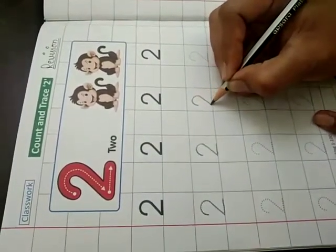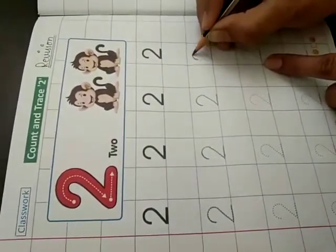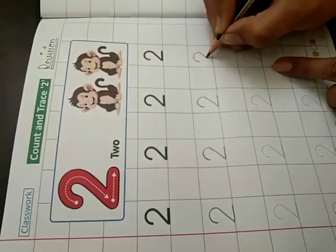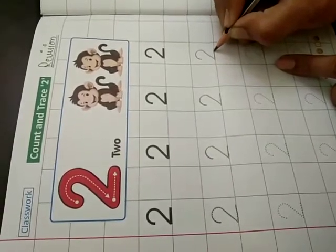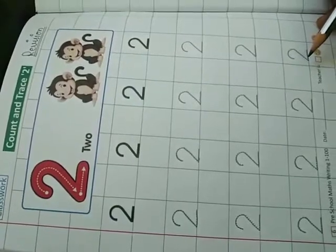Half circle, slanting line, sleeping line. Half circle, slanting line, sleeping line. 2. I have done. Now it's your turn. This is your homework.